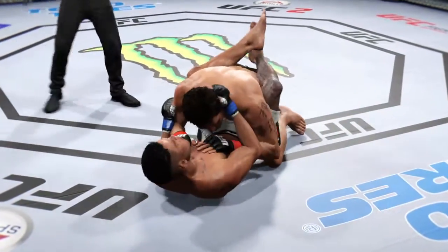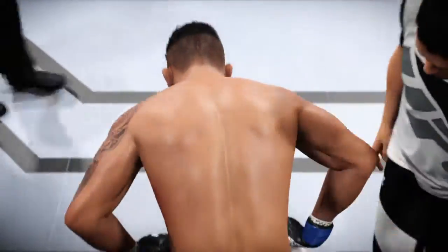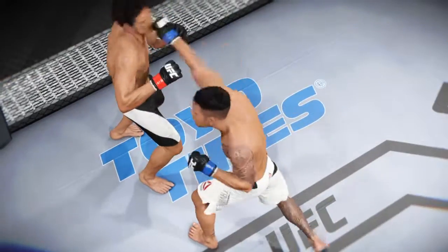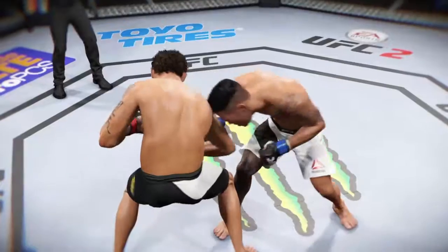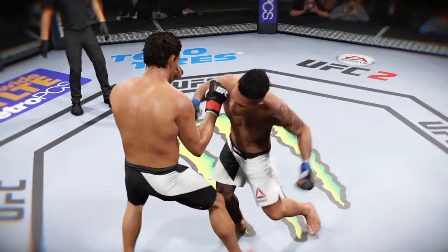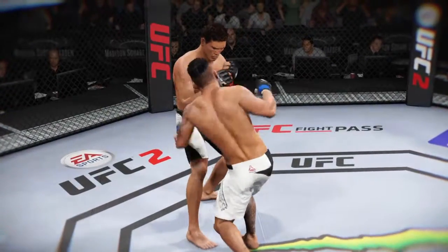Good punch. Round one comes to an end. All right, take a seat. Breathe, relax — let's slow that heart rate down. Listen. Let's take another look at some of the actions in that round. Here's a nice shot that lands perfectly. And here's another clean shot that lands. And another perfectly placed strike.